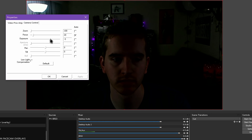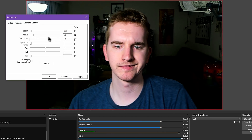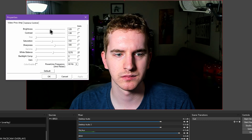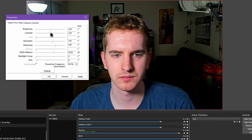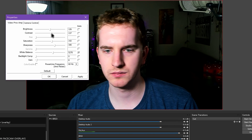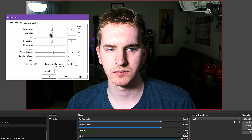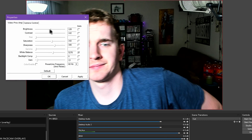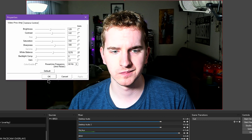First, uncheck the box for Auto White Balance — this is what makes your skin look red. You want to manually adjust the slider until your skin tone looks natural and colors look right. On the second tab, uncheck Low Light Compensation and the Auto box for Exposure. You want your lighting and webcam's interpretation of the lighting to remain consistent for keying to work and for your image to look good. Then balance the Exposure slider and the Gain slider on the previous tab along with Contrast and Brightness to get a desirable image. If there's some flicker from your LED lighting, try messing with the Powerline Frequency Anti-Flicker dropdown selection to see if it helps.